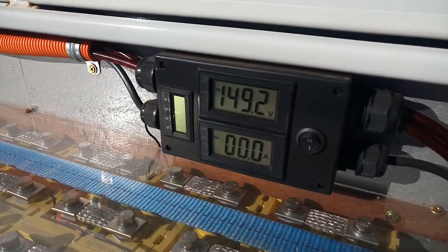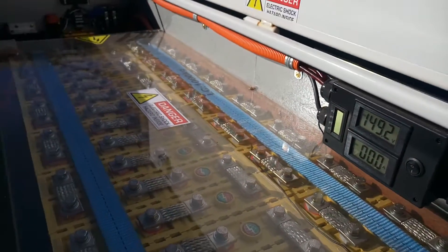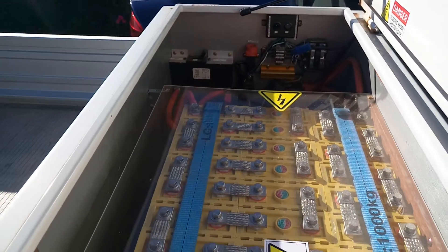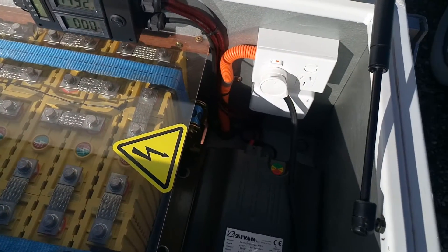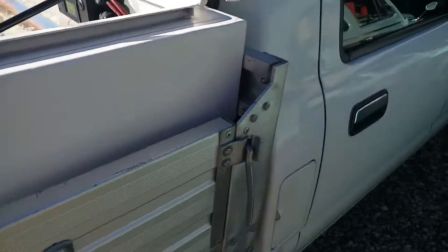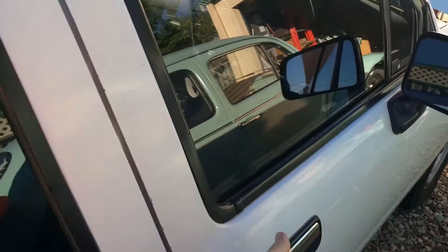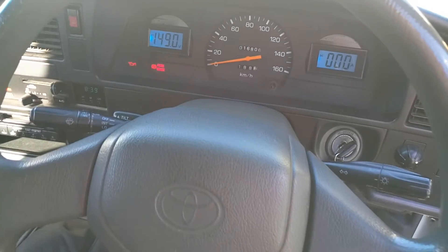This gauge down here just tells us the volts and amps if you want to have a look at it. Over there is a circuit breaker and crash sensor. There's also a precharger resistor, and down here is the charger.